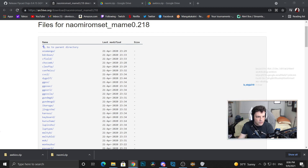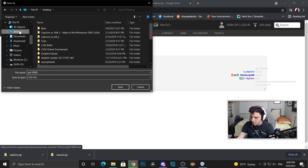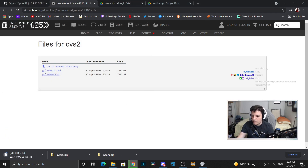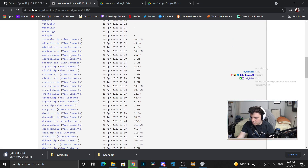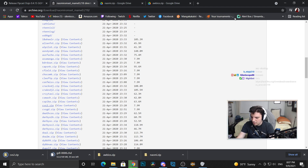I'll add another Nightbot command for my ROM sets link. So that link will take you there, and then what you need to do is click on CVS2 and then download the CHD — so it's gdl0008.chd. Go ahead and download that. We're going to put it on the desktop for now; you can put it wherever you like, just remember where you put it. Then go back up to the parent directory, scroll down, and you're also going to download cvs2.zip.